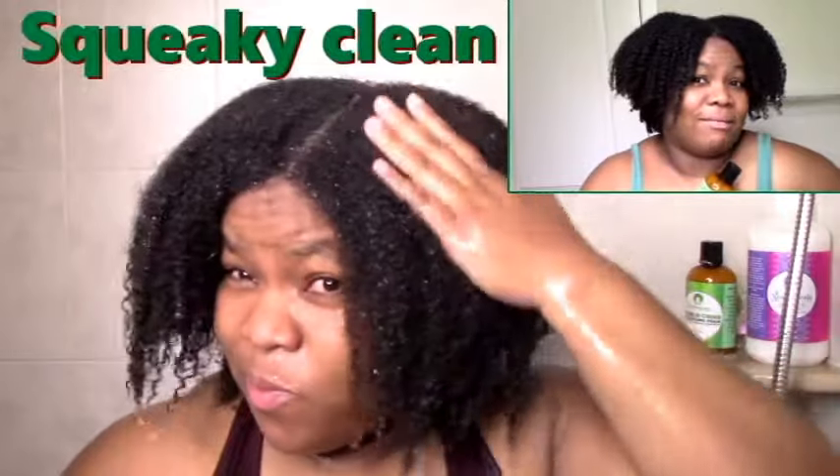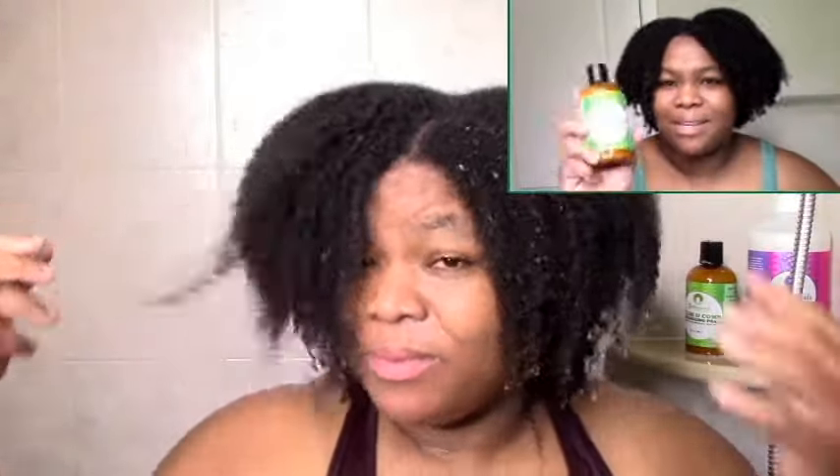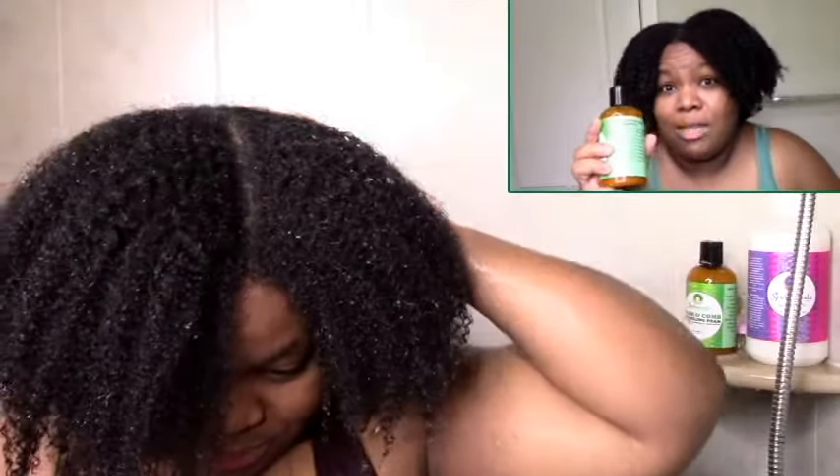My personal recommendation is don't try to detangle with it, but if you have it, just use it as a shampoo. I've heard some people give good reviews using it regularly as a shampoo and not trying to detangle with it. Don't try to be a hero like me — just use it as a shampoo. The reviews are pretty good, and it's definitely cleansing — I can say that much for it.